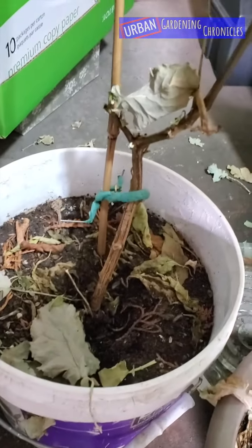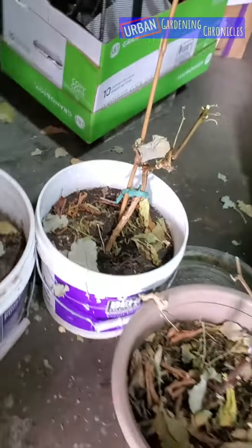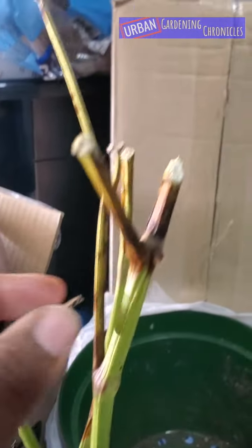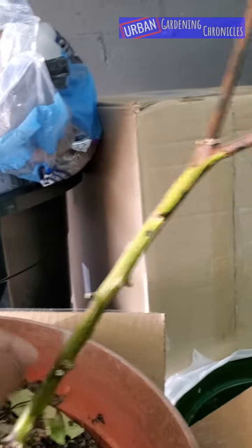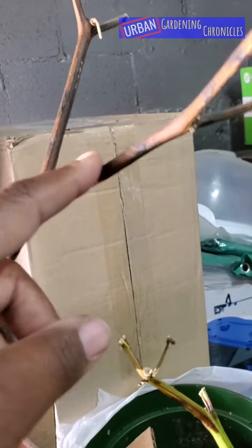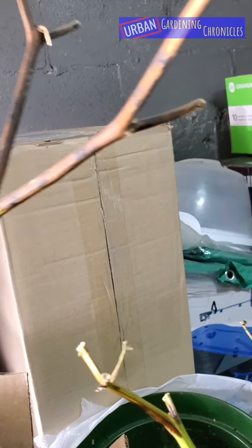This one looks like there's some life — bell pepper. This one is also a bell pepper; this one looks the best. It looks like a bit of mold but it's okay. This is also a bell pepper — that's definitely still alive. I'll cut off what seems to be some mold.